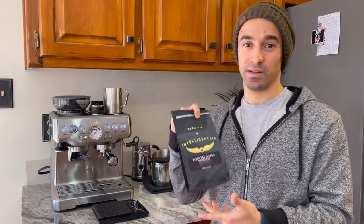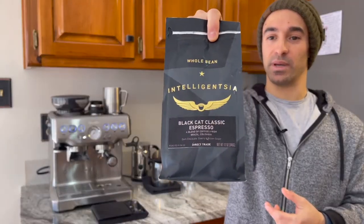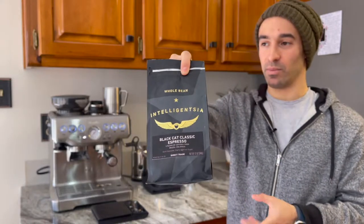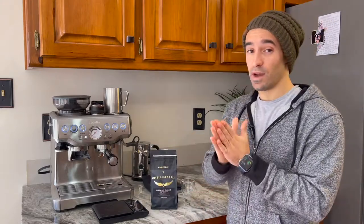Today I'm excited to do a quick review of Intelligentsia, the Black Cat Classic. I've been playing around with this for a little while — you've probably seen some shots of it — but we're going to do a quick review on this one.